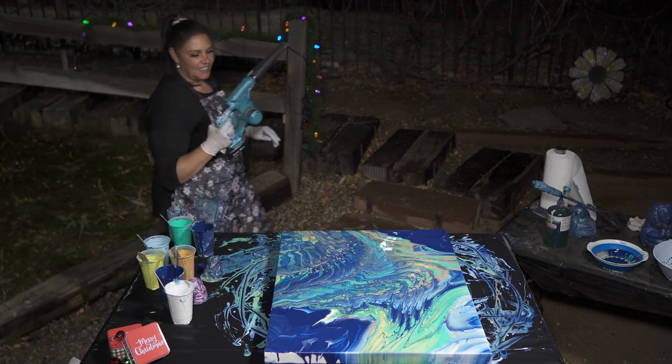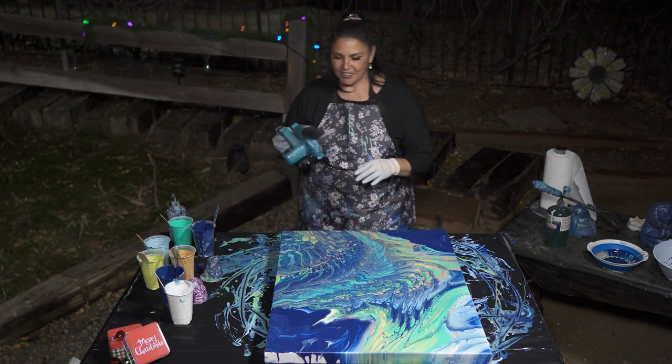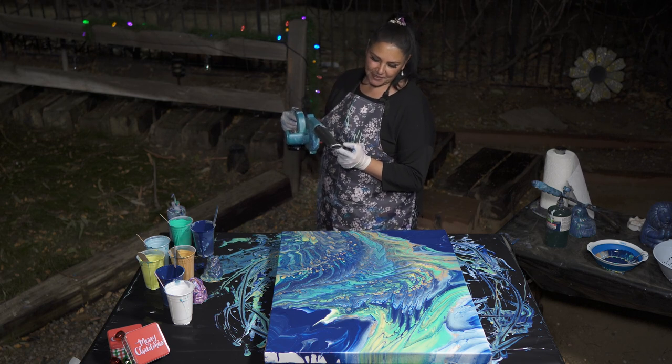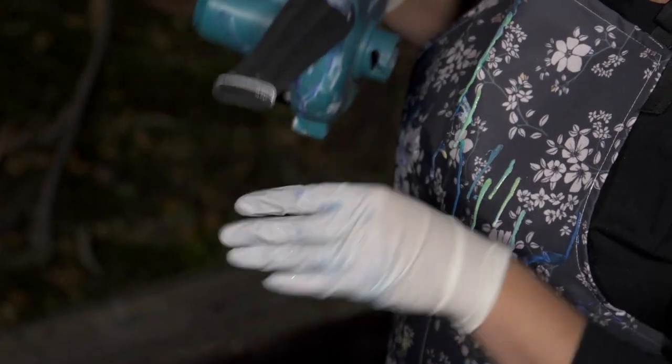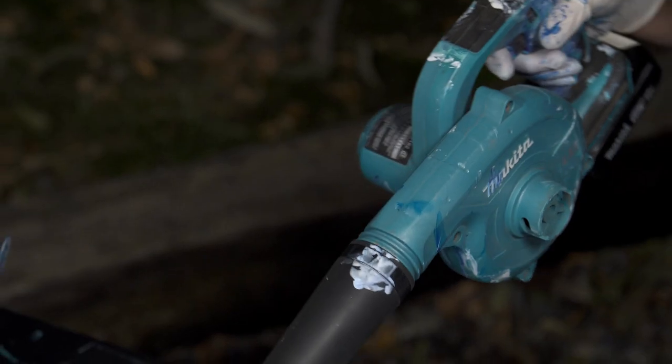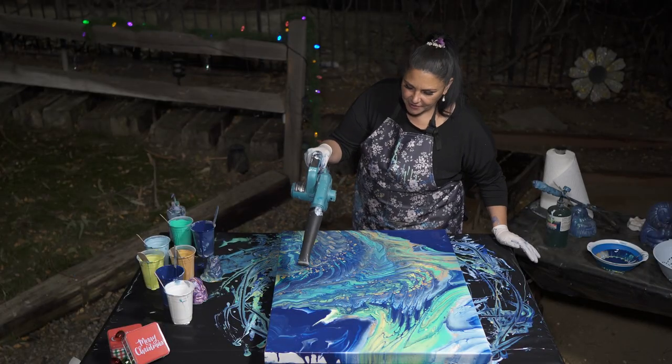My handy dandy Makita leaf blower — HOA has actually taken the tip of it and wrapped a paper clip around there to make it into more of a flat nozzle. Let's see if we can't blow out this part just a little bit because I want to play with this and see if it works.